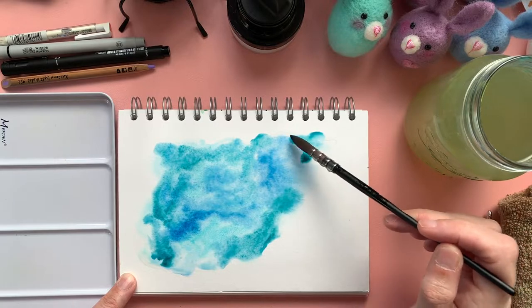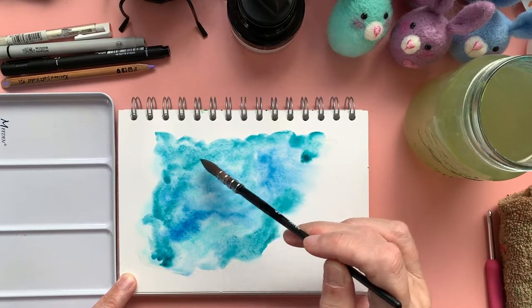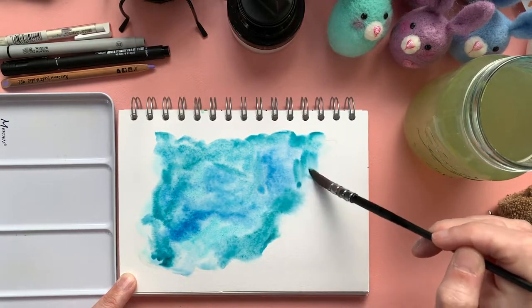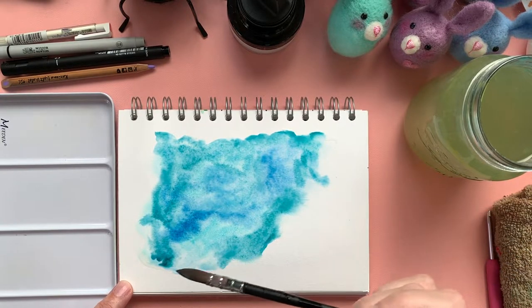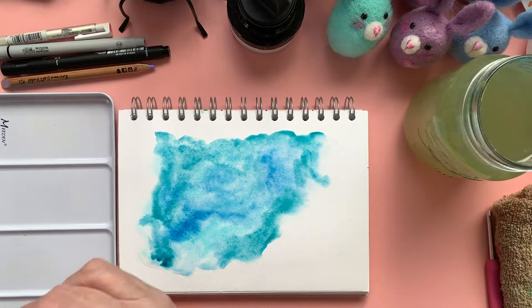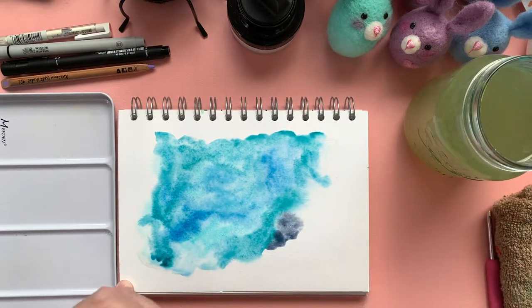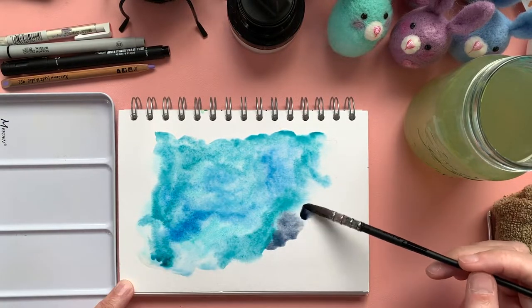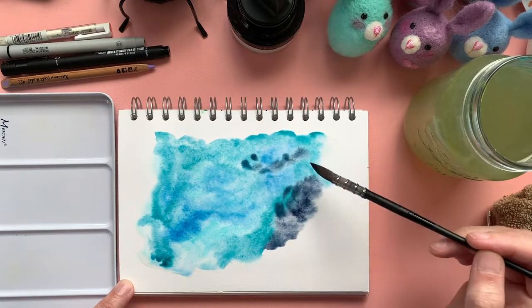If you've got a little bit more time to spare, it's probably worth waiting for it to dry on its own, because I do find the hairdryer tends to push the paint around a little bit and it also dries too quickly. Oh, that's a little bit of indigo going in there — I like that.